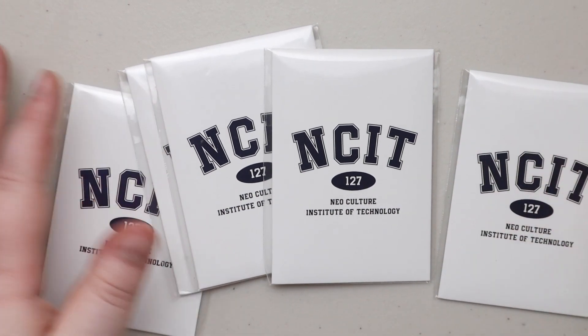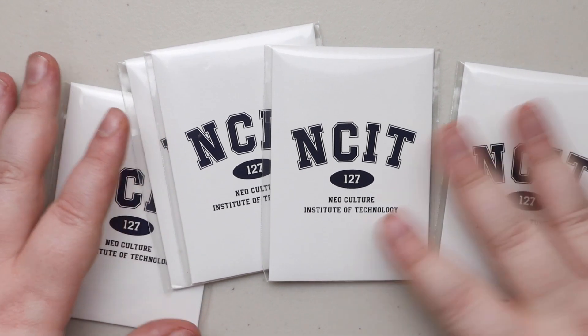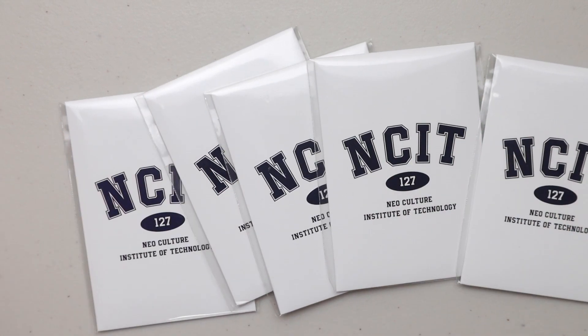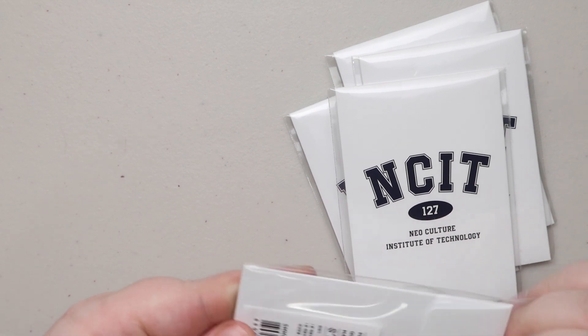Hey guys, we're going to be unboxing NCT 127 — or NCIT for Neil Coulter Institute of Technology — photo cards. I have five packs, so let's just open these all real fast and then I'll go through them.